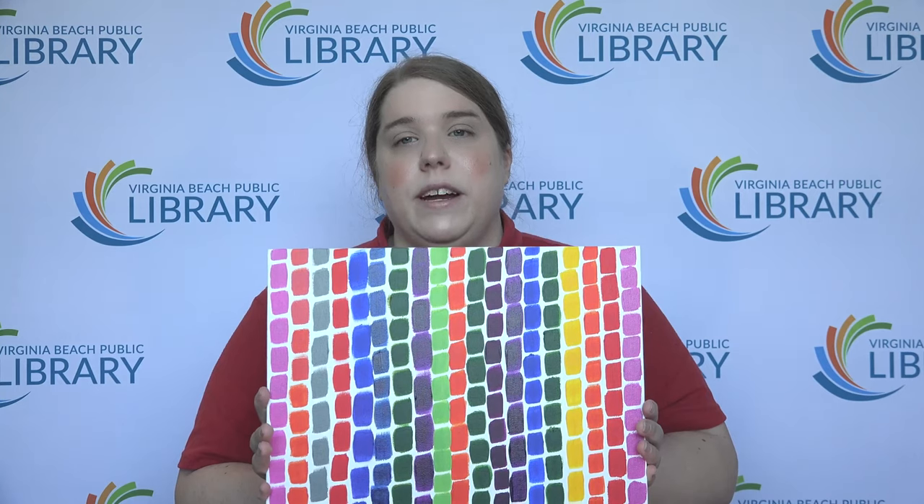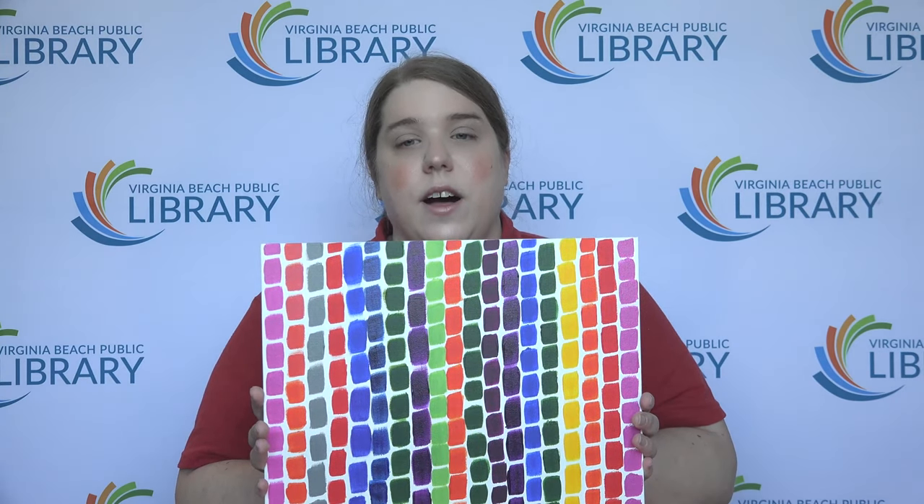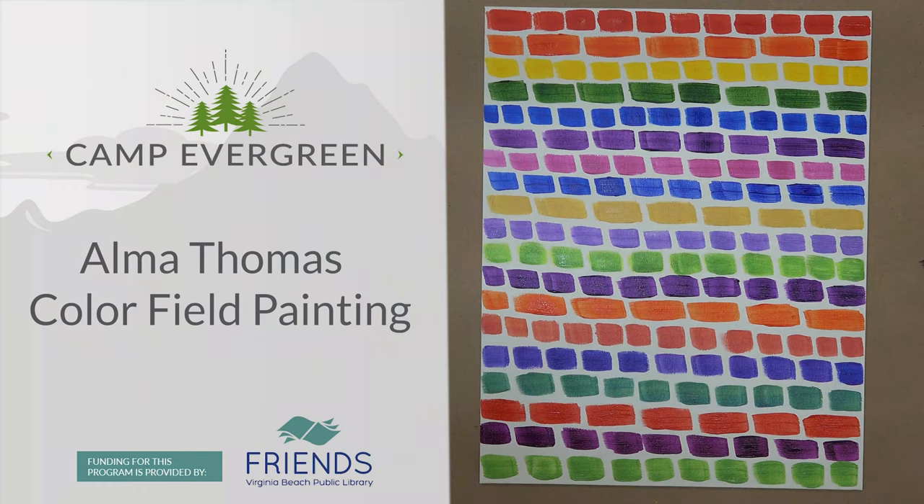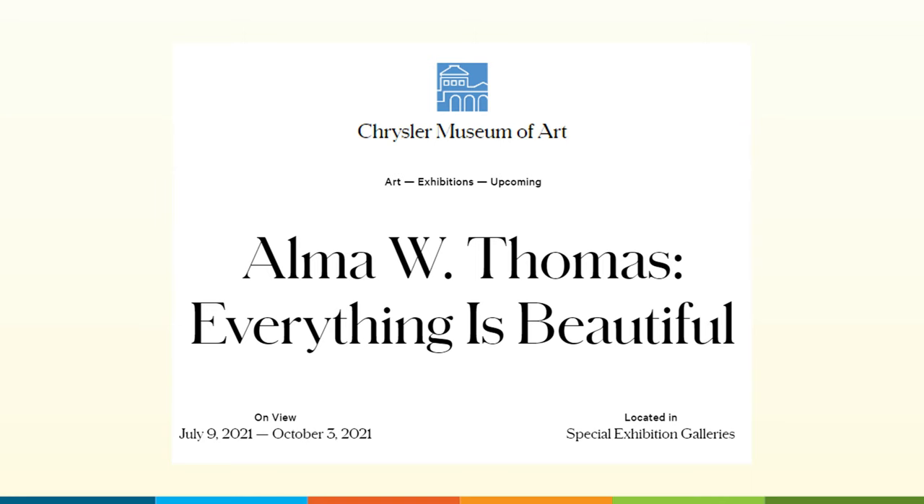Today I'm going to show you how to make this painting, which is inspired by the works of Alma Thomas. I learned about Alma Thomas recently when I heard that the Chrysler Museum of Art was hosting a special exhibit of her works from July 9th through October 3rd, 2021. You can learn more about the exhibit on their website, which is linked in the comments below.